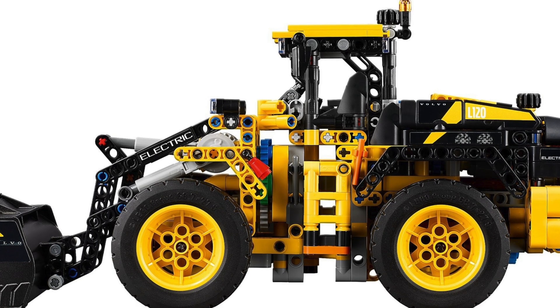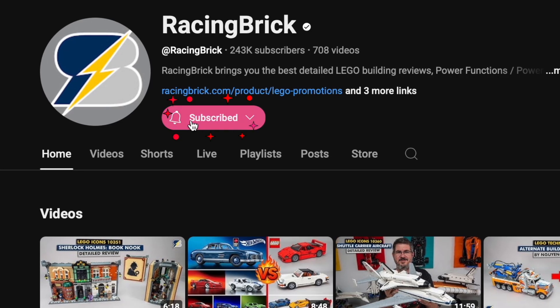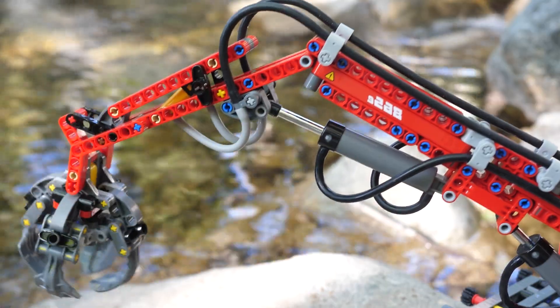If you're just as excited for this new front loader as I am, then make sure to subscribe and turn on notifications — not to me, but to RacingBrick. No pressure though.